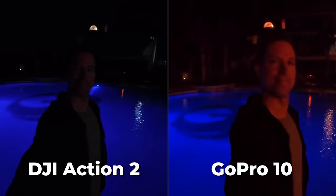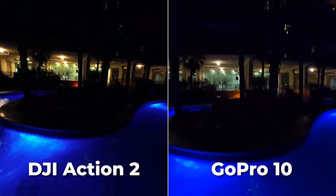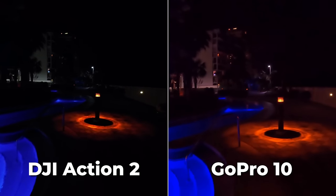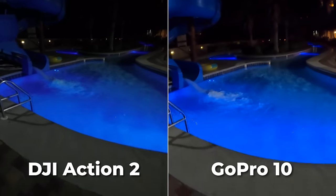I went down to the pool at night, and in these low light samples — 4K on each — they both are looking pretty bad. I'll say it in almost every video: action cameras are usually rough at nighttime, I'd avoid it if you can. Now if I had to pick, it'd be the GoPro side — it's slightly brighter in the shadows, plus its white balance is a bit more true to life.